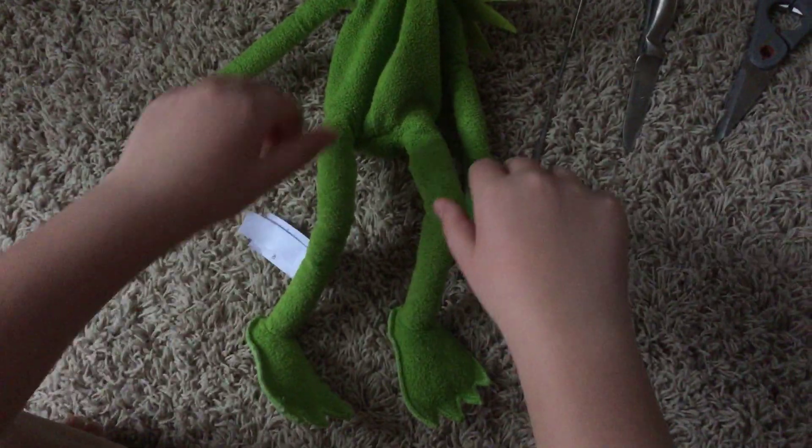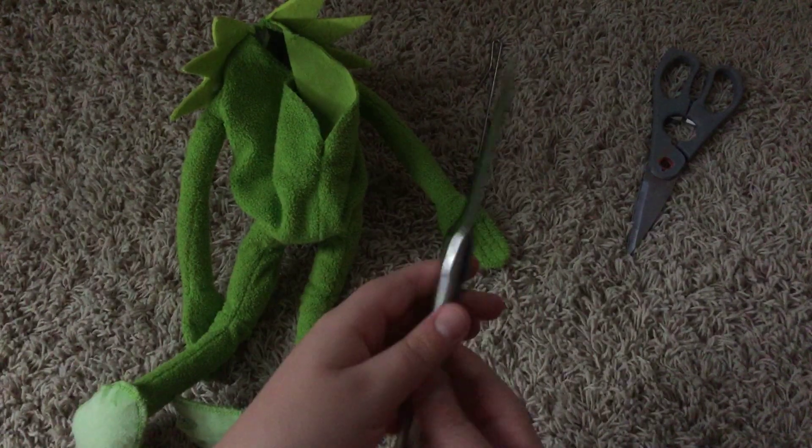This is nothing — there was like cotton and all this stuff in here. See, I took it all out. And this is what I used to cut it out.